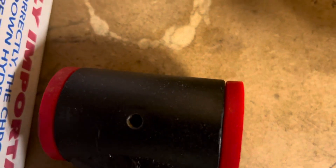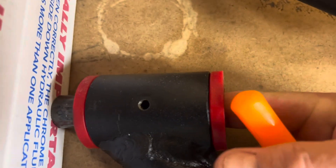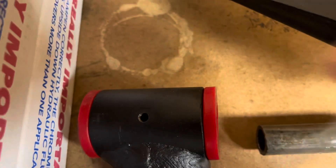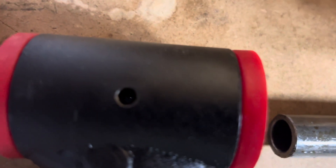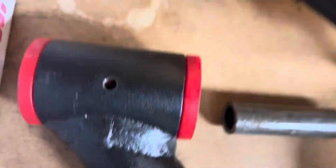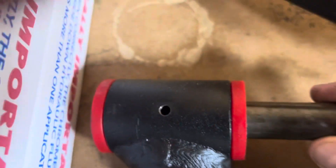You have your grease fittings, and they tell you it's a very important step — you have to make sure you take these out and your grease fitting needs to go all the way through. It's a very small hole, so I'm going to clean those out.